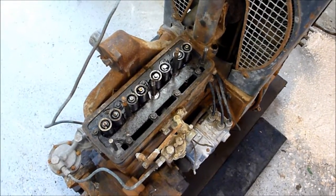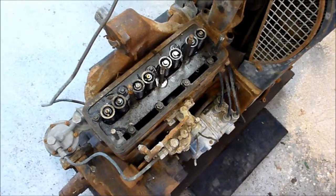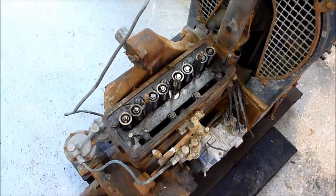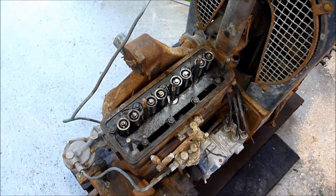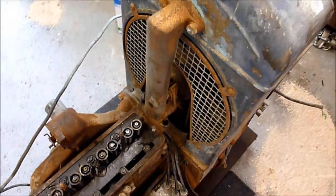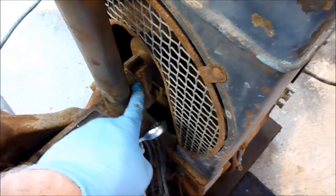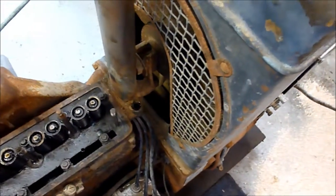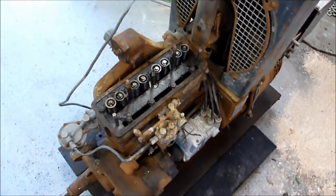I'll go ahead and focus on getting the carburetor taken off the head, then come back and remove the head. Looks like I've just got nine half-inch nuts to take off to remove the head. I'll have to take these bolts off and remove this part of the radiator, which means I'll probably have to do something with this bolt down here to take the fan out of the radiator.